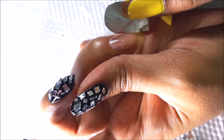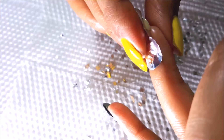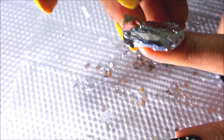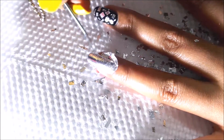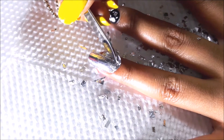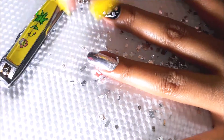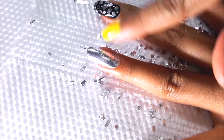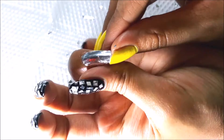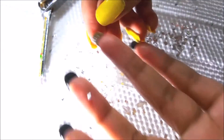Stick the oval foil gently on your nail, press it, and rub off all the extra foil. Once this is done, apply a generous amount of top coat to your nails and make sure your nails are completely dry. The top coat will add longevity to your nail art.